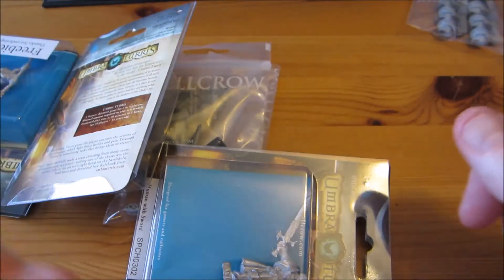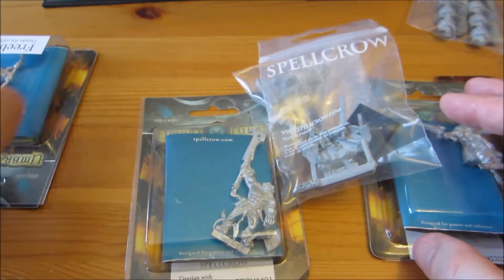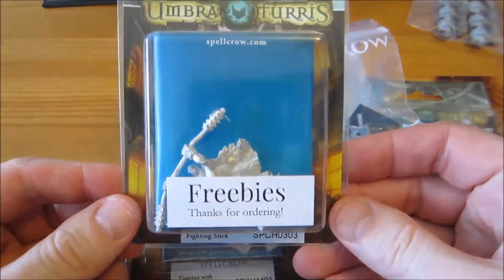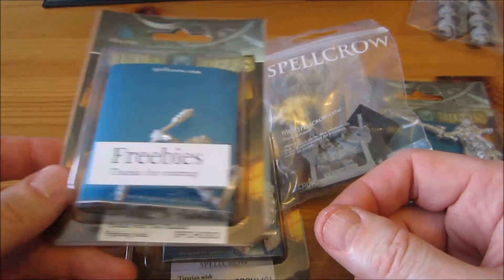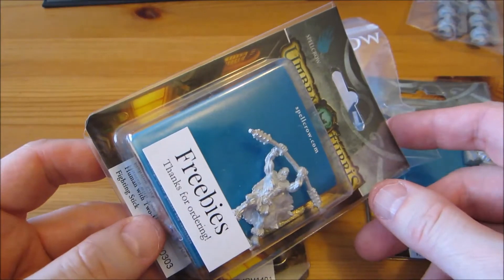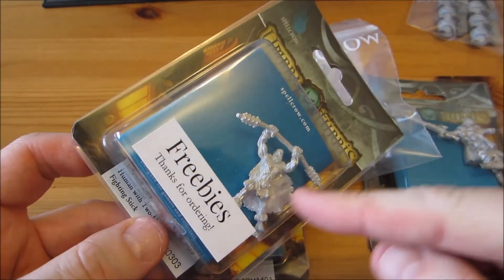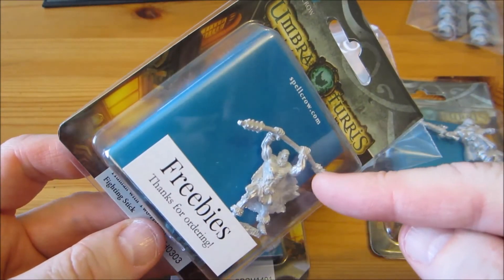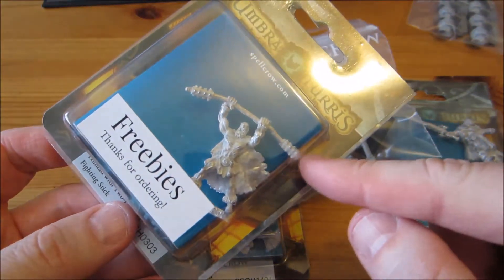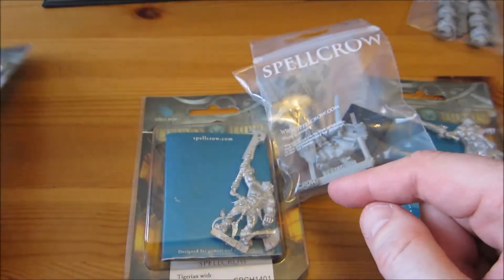While I was on their website, I decided to try some of their own miniatures as well. This I did not order — it says it's a freebie. They gave me an extra mini — thanks, Spellcrow! I don't know what it is — it's some sort of barbarian with a staff: just a loincloth, a cloak, boots, and otherwise bare-skinned on chest and legs. He has a beard but no hair on his head, and the staff has metal things at each end. It looks neat.